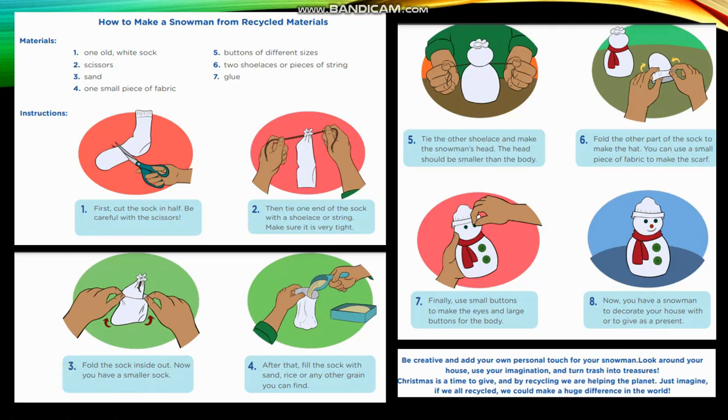Now, you have a smaller sock. After that, fill the sock with sand, rice or any other grain you can find. Tie the other shoelace and make the snowman's head. The head should be smaller than the body. Fold the other part of the sock to make the hat.